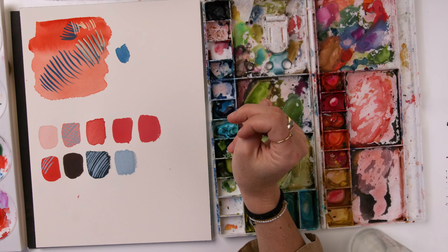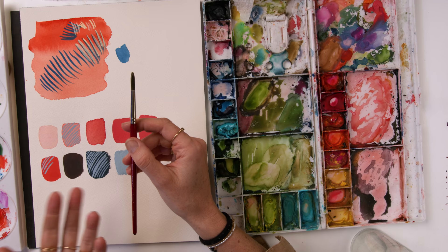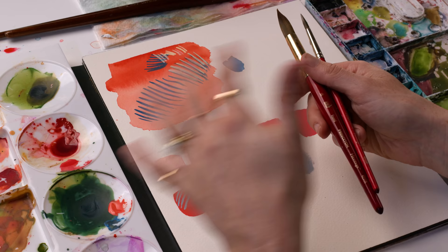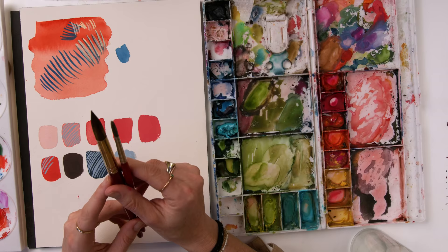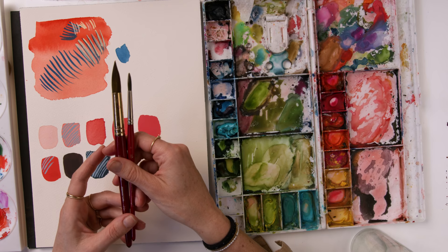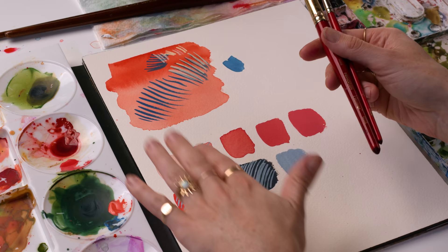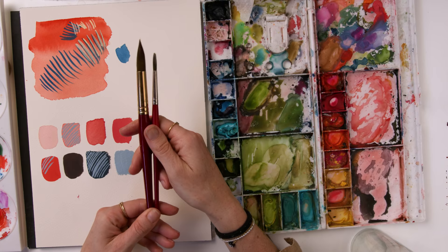The next and final thing to talk about with gouache painting is what brushes to use. We covered paper, technique, and consistency. When I'm painting with gouache — whether it's a painting with watercolor and gouache or just gouache — I'm going to be painting with the same brushes I use for watercolor. Just like watercolor, you want something that's flexible and snappy. You don't really need to focus on the ability to hold water as much, because you're not painting with really transparent or more watery colors as much.